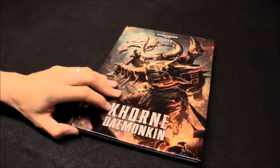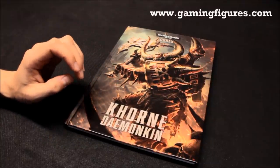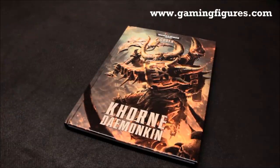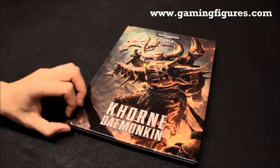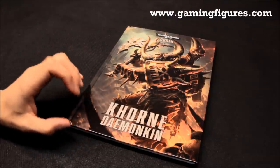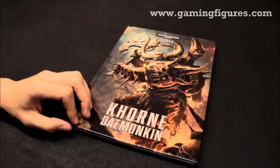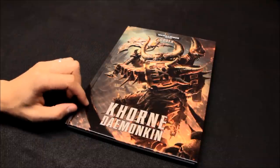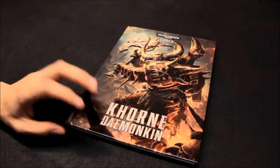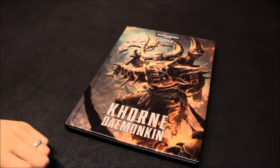I got this codex from gamingfigures.com - they do Games Workshop at 15% off retail price, and if your order comes to over £100 they give you an extra 5% off on top. In the UK there's free postage as well. They've got a lot of other stuff on there too. So we'll run through the codex and get an idea of how good it and the units are.